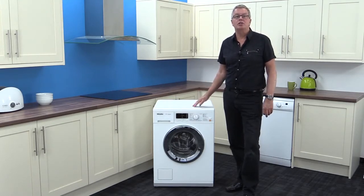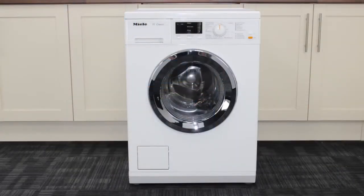These washers are tested to an equivalent of 20 years use, and you can see and feel the quality every time you use them.